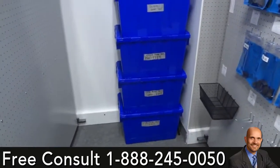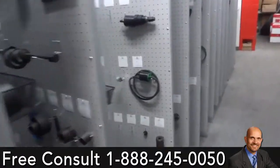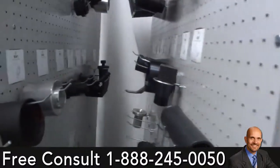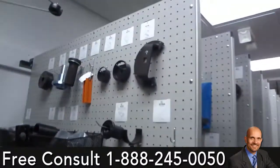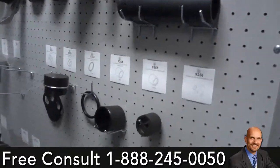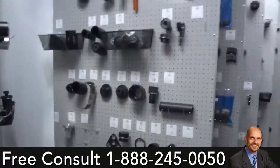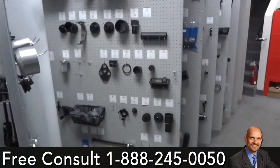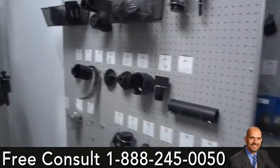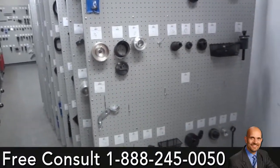Let me show you what the panels look like — let me move this back a little bit to give you a good shot. You're here on Christmas Eve, actually working, and we're just wrapping up today.